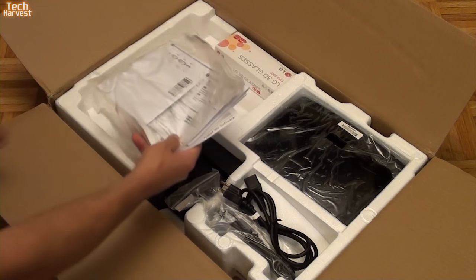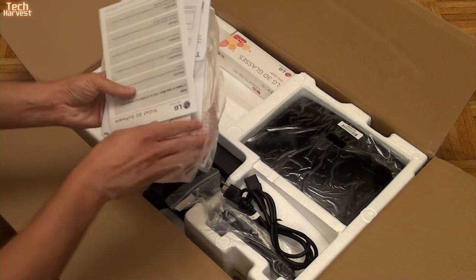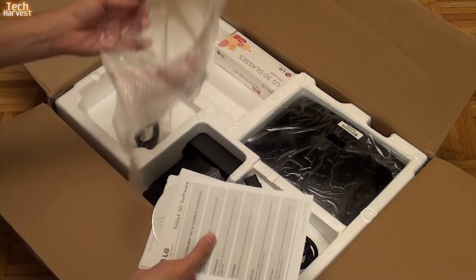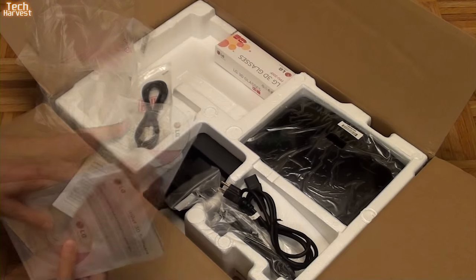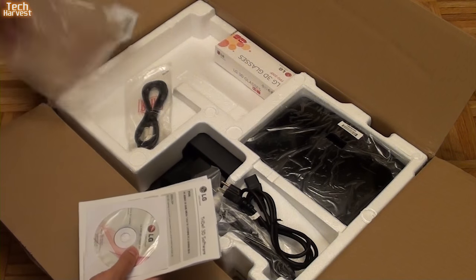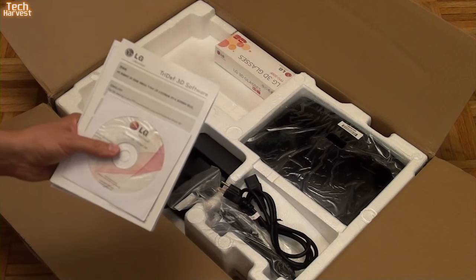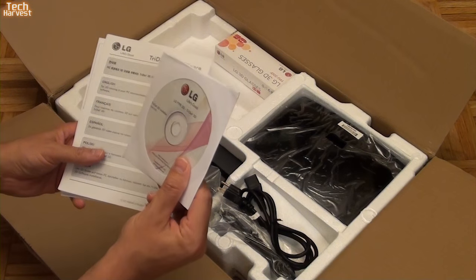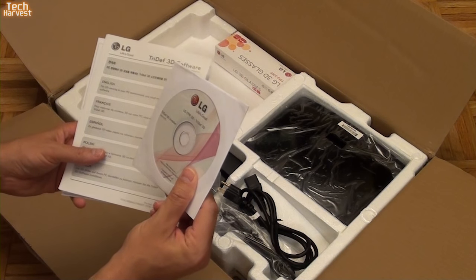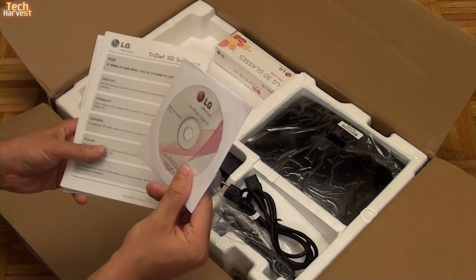Let's see what we have in the box. We have documentation that's in a ripped bag. This is refurbished, so it doesn't seem too torn up, but obviously somebody's been in here before — not a big deal, I knew that going into it. It is a refurbished television set. We have a disc — it's a TriDef 3D installer, so I'm not sure what that is.